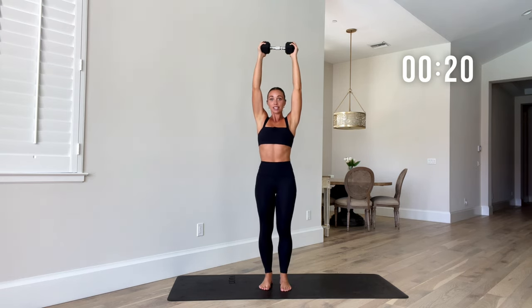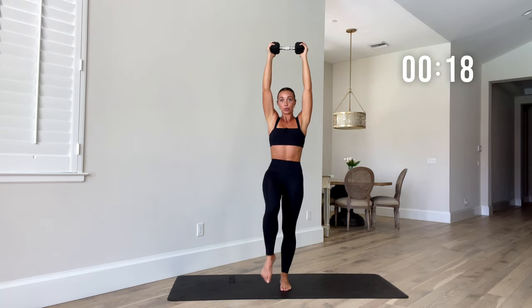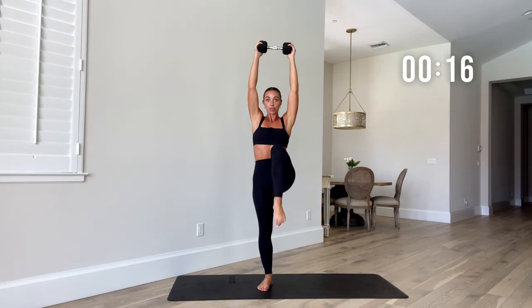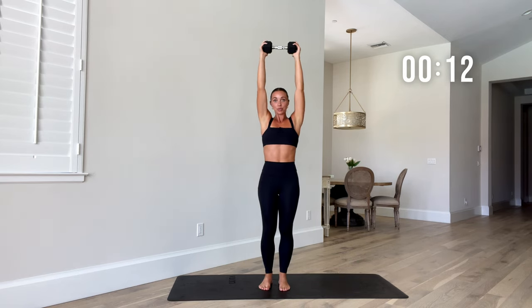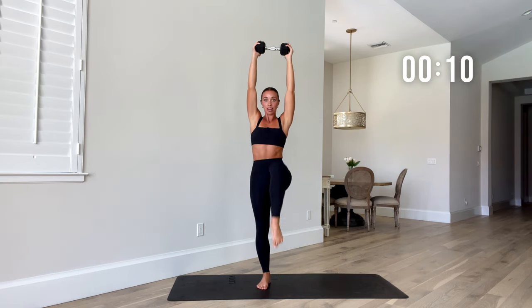As you drive that knee to your chest, breathe out. Slow and controlled — don't aim for speed here. Stabilize those arms.